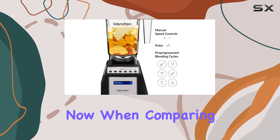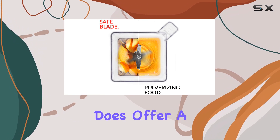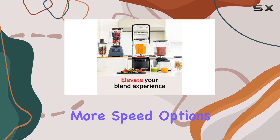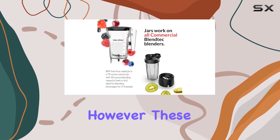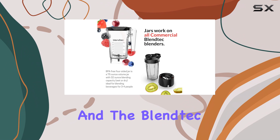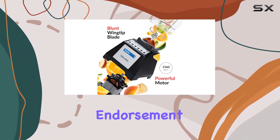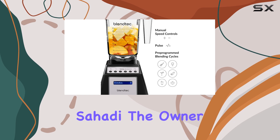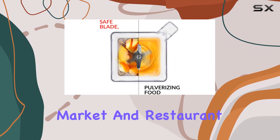When comparing it to the Vitamix, there are a few differences worth noting. The Vitamix does offer a longer warranty, more speed options, and a dial instead of a touchscreen, which some people might prefer. However, these aren't deal-breakers, and the Blendtec more than holds its own in terms of performance. One notable endorsement for the Blendtec comes from Christine Sahadi, the owner of New York City's renowned Middle Eastern market and restaurant, Sahadi's.